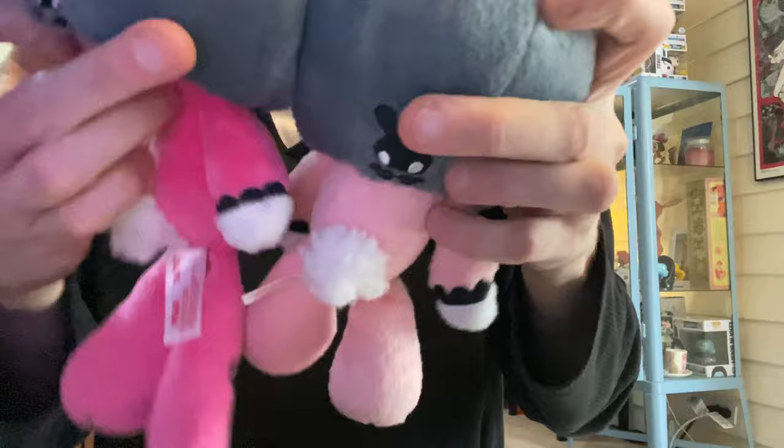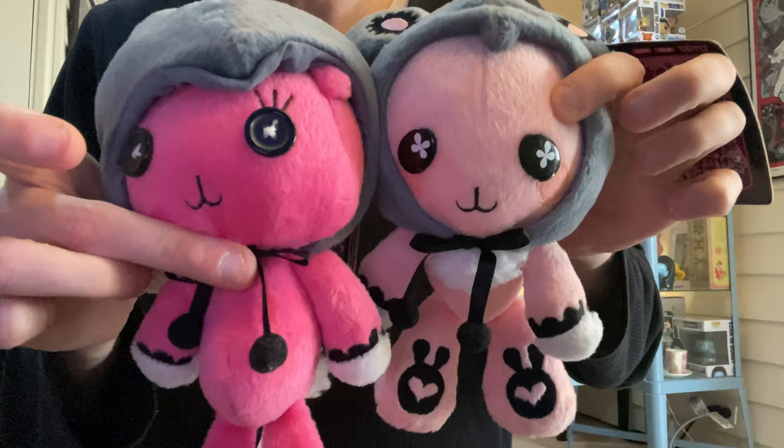One has the Junko Mizuno logo on the bag, and one is totally bigger than the other — super cute. And they both have hats that come off, and they have little ears underneath.